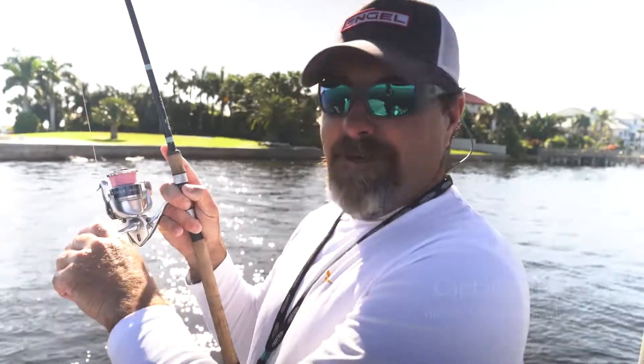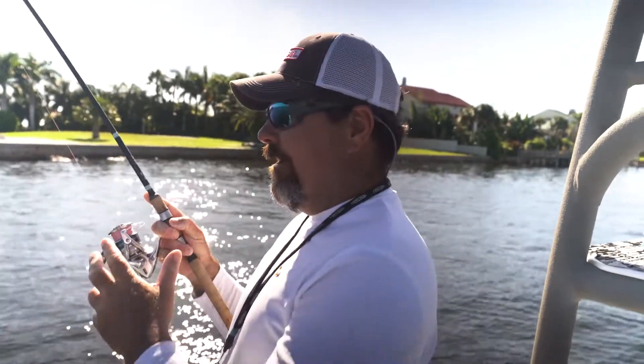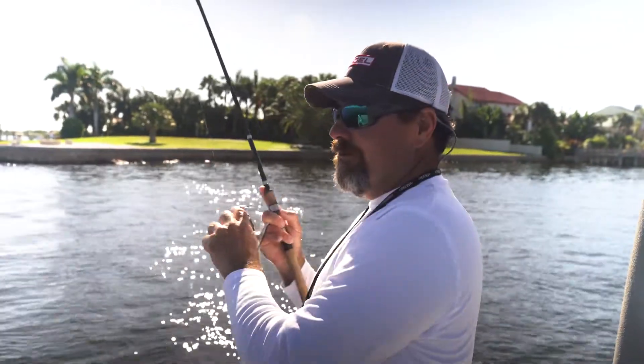All right guys, Captain Greg Duvall here again. I want to talk to you about setting the hook using braid and live bait. The main thing is when you feel your hit, there's no reason to do the big bill dance, cone-in set, hook set.